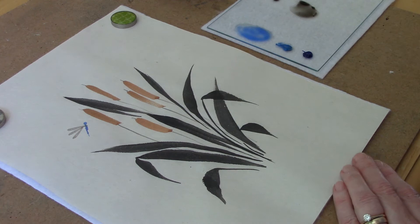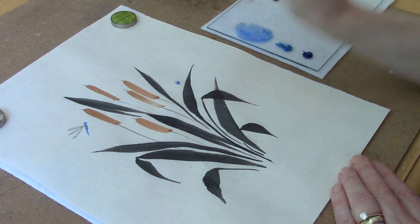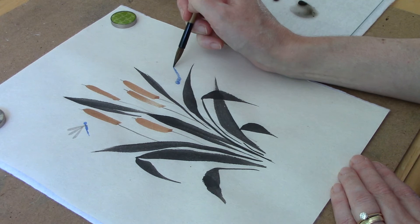Now I'm going to add a dragonfly that's kind of resting on this leaf here. I'm going to make a little circle for his head, and then with the brush angled slightly, I'm going to do a couple of short strokes for his body. Then I'm going to do some smaller ones right next to each other to make his long tail.